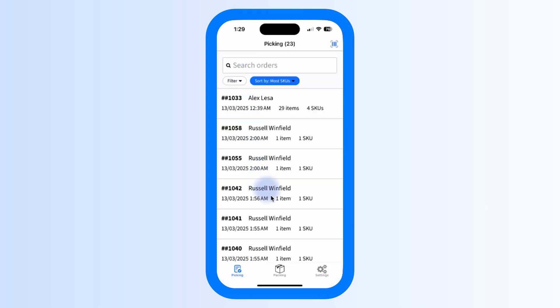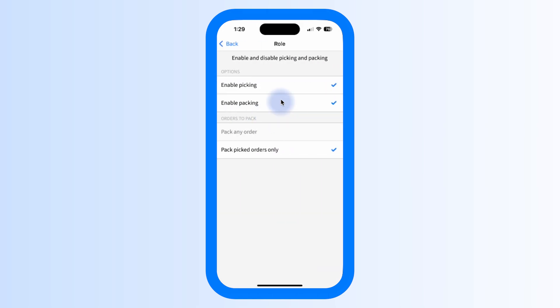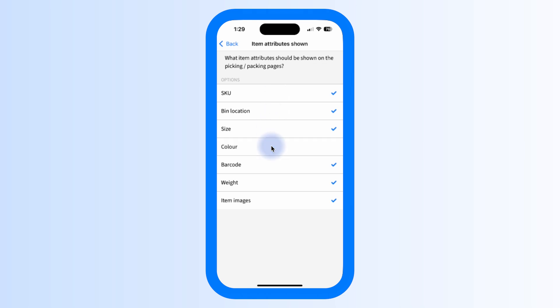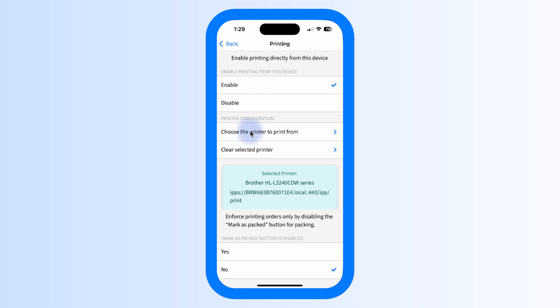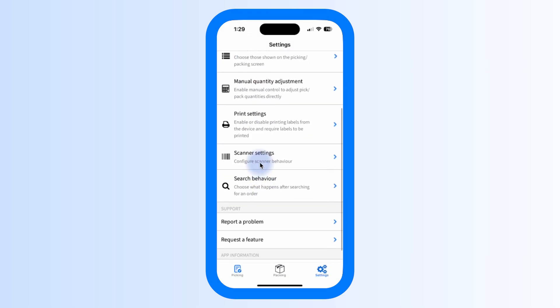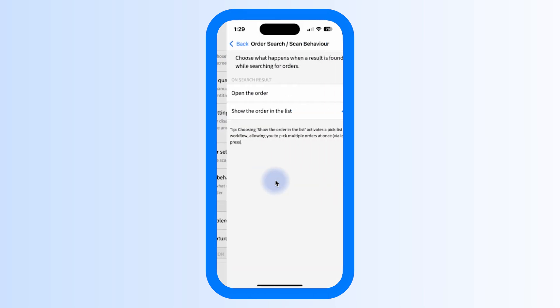Finally, let's take a look at the Settings tab — this is where you can fine-tune the app to meet your needs. Under Role, you can enable or disable picking and packing based on device roles. You can customise item attributes displayed on the picking or packing screen — for example, SKU, bin location, color, barcode, or weight. Manual Quantity Adjustment lets you enable manual controls to adjust pick and pack quantities directly. Print Settings controls whether you print labels from your device, which printer, and whether you want to enforce printing. Setup Scanning Behaviour lets you choose between using the device camera or a physical scanner, and enforce scan-only picking.